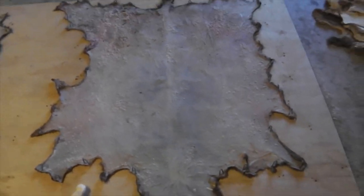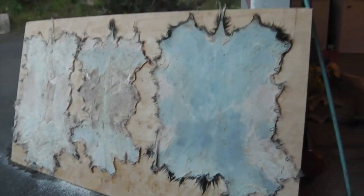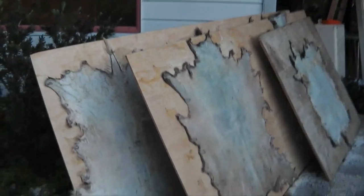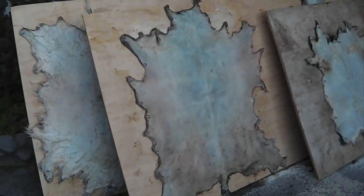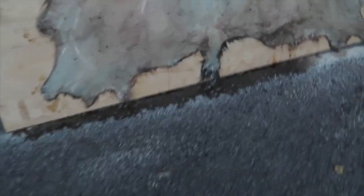Two deer skins on this board. Three goats on that board. So I have six skins tacked out — three deer, three goats. I'm going to leave them standing like that because they drip out quite a bit of moisture. I'll let them stand up there for a couple of hours, put them in the garage overnight, and then over the next two days they should dry out enough to start being pumiced. Then I'll give them a really good rub.